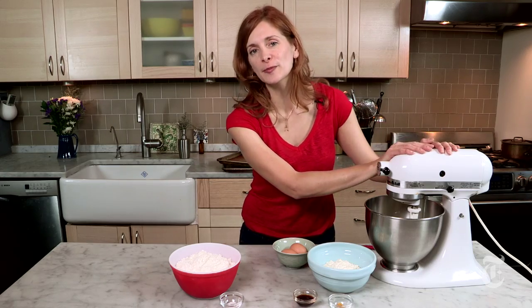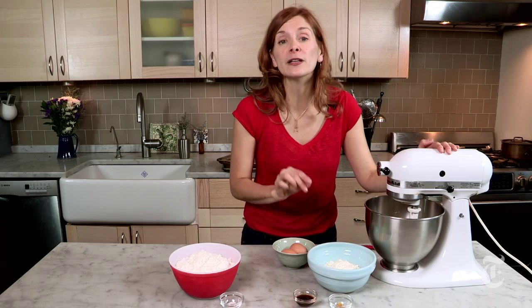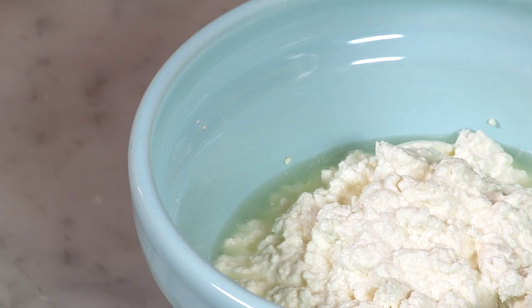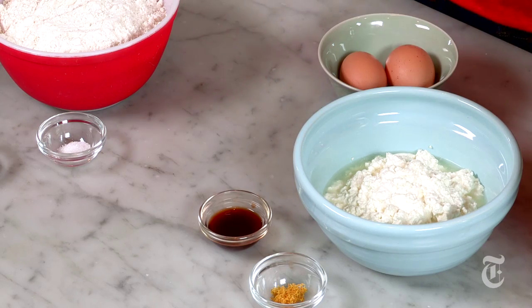In this mixer, I've already creamed up some softened butter and some granulated sugar, and now I'm going to add really good fresh ricotta. Don't get the stuff in the supermarket package if you can find the good fresh stuff — it really makes a difference. And I've got vanilla extract, grated lemon zest, and some eggs.